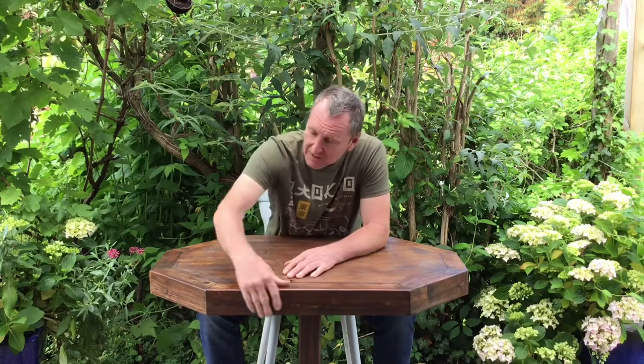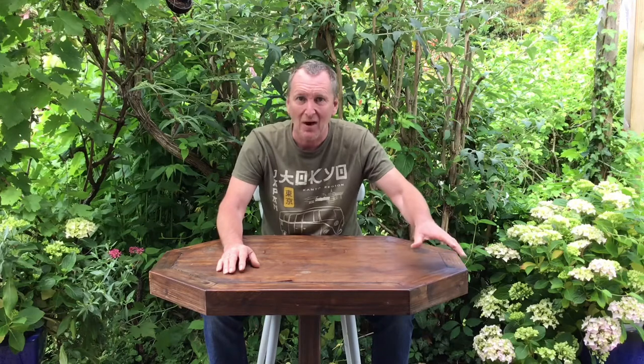A few years ago when I finished making this decking, I had some of these pieces of wood left over and I had a piece of plywood in my garage, so I decided I'm going to make myself a little table to put my beers on while I'm sitting on my decking outside in the sunshine over the summer.